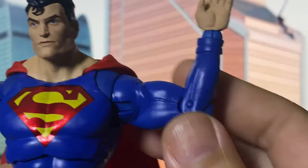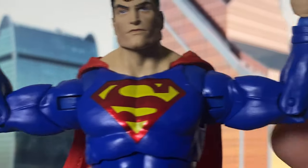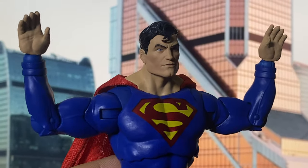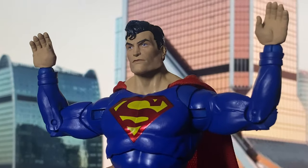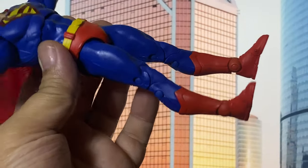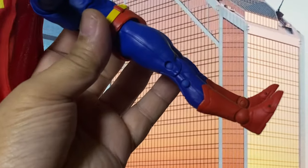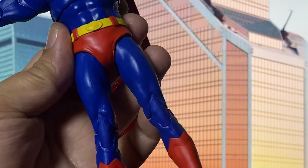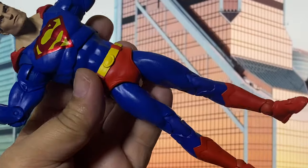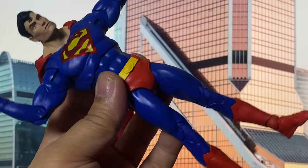For example, I wish they had at least upgraded to a double-jointed elbow for better articulation, especially since McFarlane figures are now moving in that direction. And let's talk about those legs — they seem way too thin for Superman, like he skipped leg day. It would've made a big difference if they'd given him the muscular legs we see in other molds, like what they did with the Gal Gadot Wonder Woman figure, which was a significant improvement.